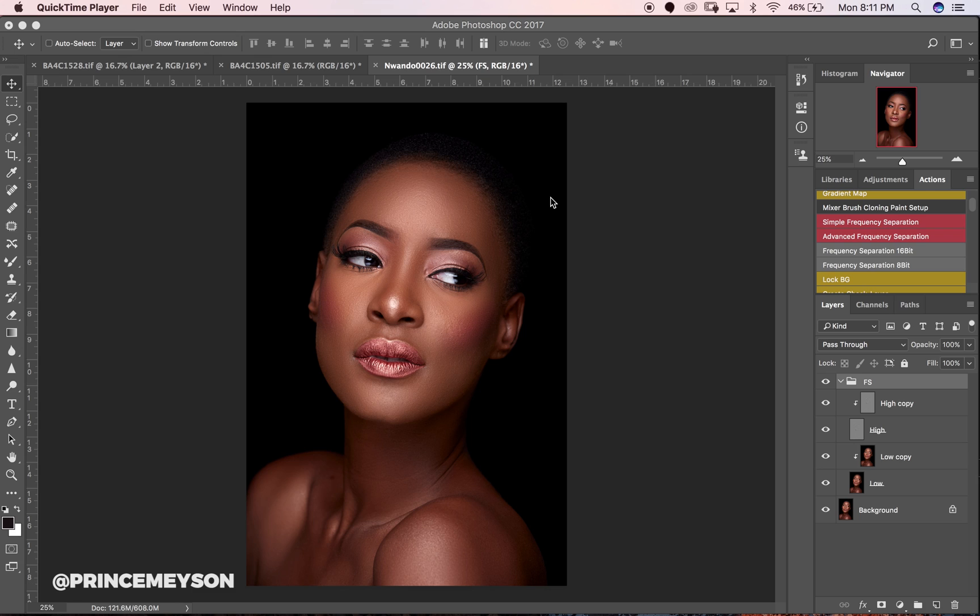Dodging and burning is a very important aspect of retouching — probably the most important aspect — because you have the opportunity to work on your shadows and your highlights independently. Boosting your shadows and highlights adds a dynamic range to your image, so your images tend to look sharper, more detailed, and it just overall takes your images from one level to the other.